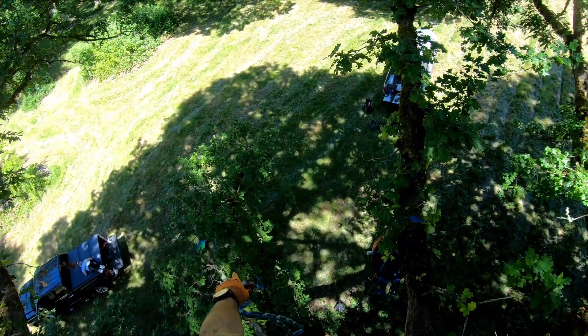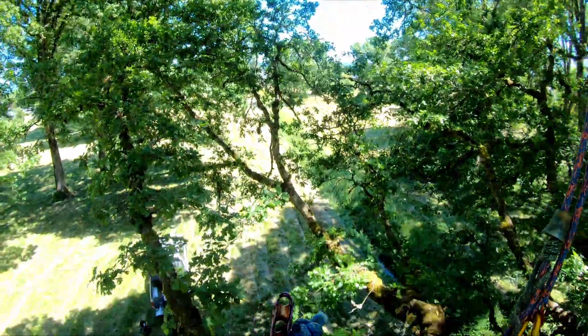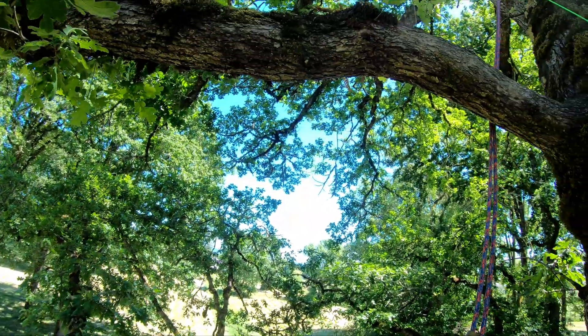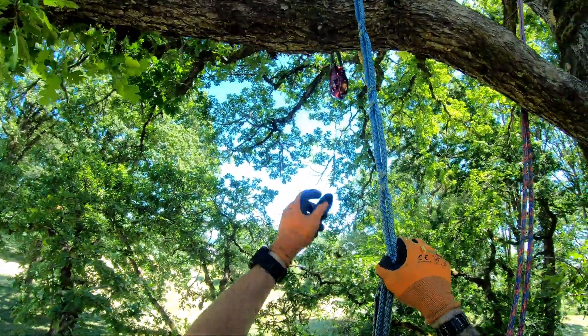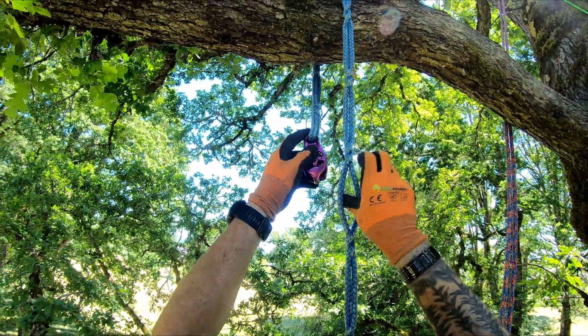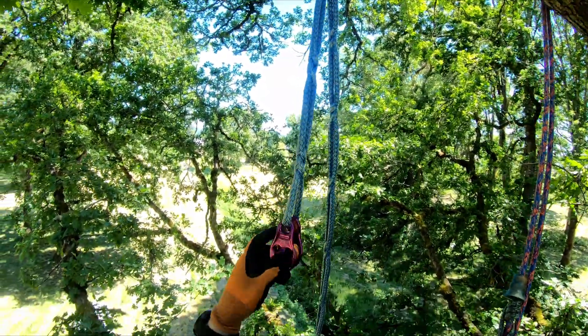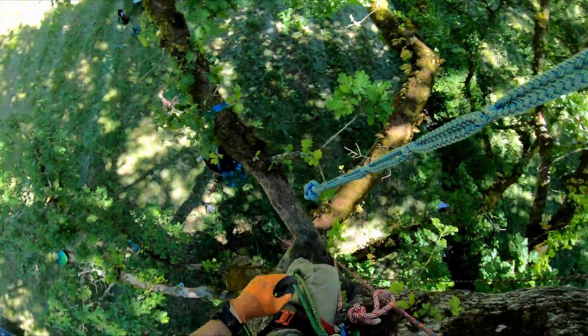I'm going to go ahead and do a limb lift on this limb down here. I have a large substantial lead above me, so I'm going to pass my pinto around the lead, poke it in the pocket there, choke it down, and take my rigging line.